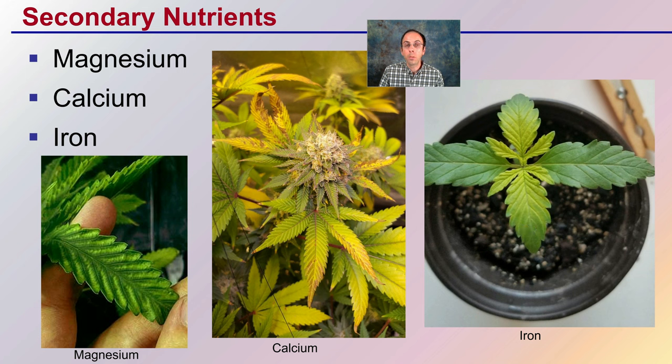As said before, this was intended to be a short video. If any of these look like of concern in your plants, search the channel for more detail on all of these nutrient deficiencies here on Debaco University.